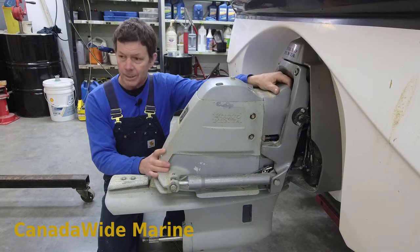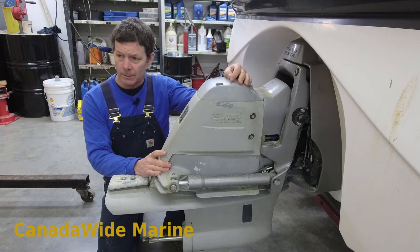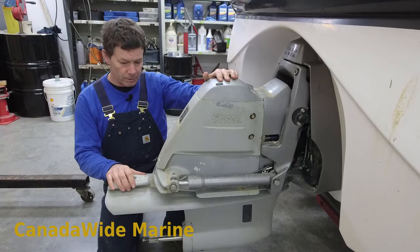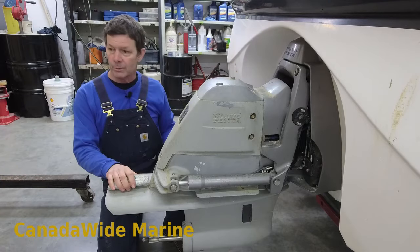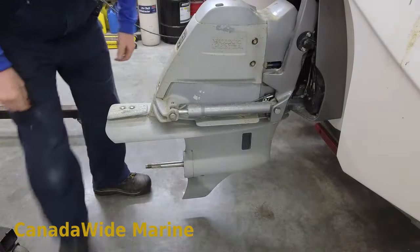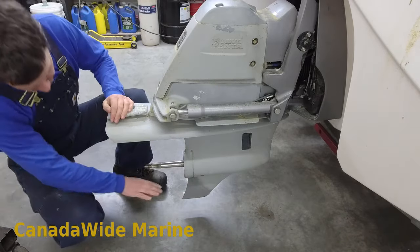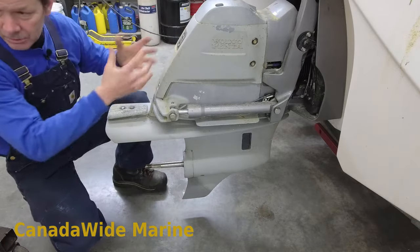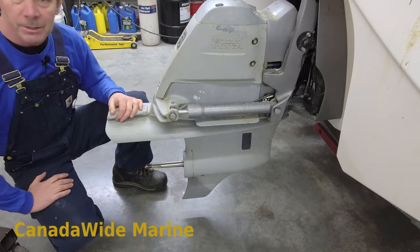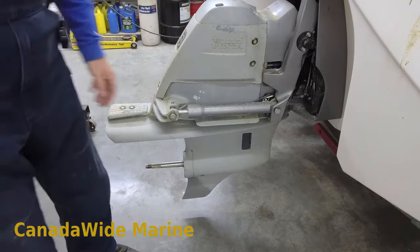Pretty simple job - you can do it at home. They are very heavy and awkward though. I use an engine crane adapter that I've set up to take the weight of it. If you're doing it at home, you can shim underneath your skeg with some two-by-fours or plywood to take the weight and slide it off balancing on the skeg. A second person is really handy for that as well.